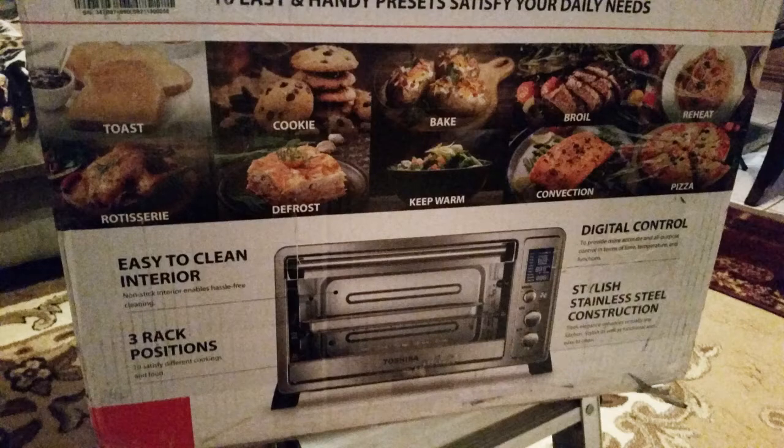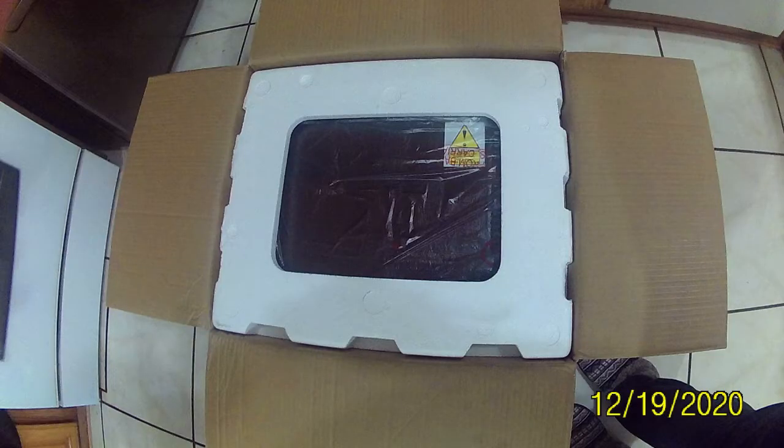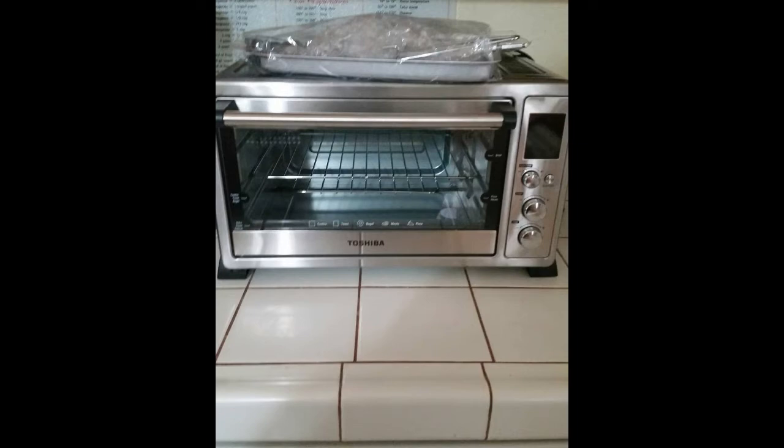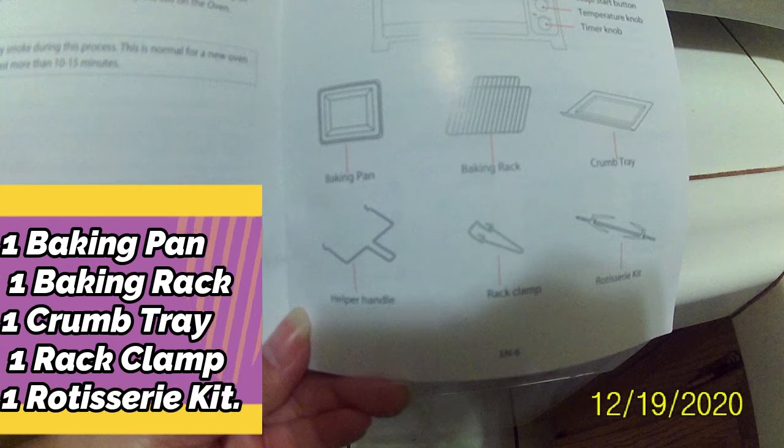This Toshiba toaster oven is quite a versatile machine. It includes 10 preset cooking functions and a variety of accessories. This is just to show you what it looked like when I originally unboxed it. It is a large toaster oven, and it includes the following: one baking pan, one baking rack, one crumb tray, one rack clamp, and one rotisserie kit.